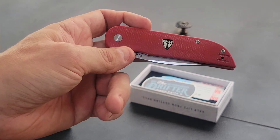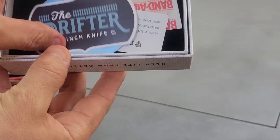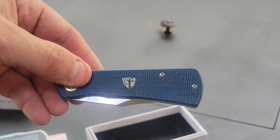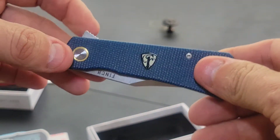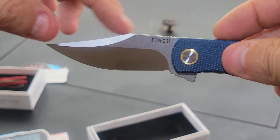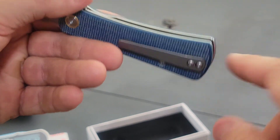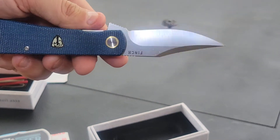Next one we're going to look at is called the Drifter. Again it comes with the stickers, the Finch branding, warranty, and band-aid in the same box. Both of these and all their blade styles offer different options in scales — G10, micarta — very durable. The Drifter has a swell at the base, flip assist, and a clip point blade. The blade is just under three inches and it has a titanium clip, though the clip does not interchange sides on the Drifter. Same 154CM steel, clip point, flat grind, secondary bevel.